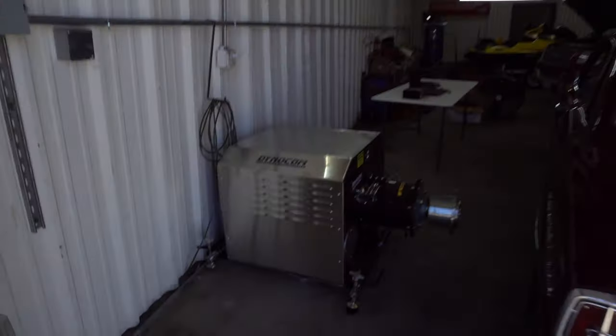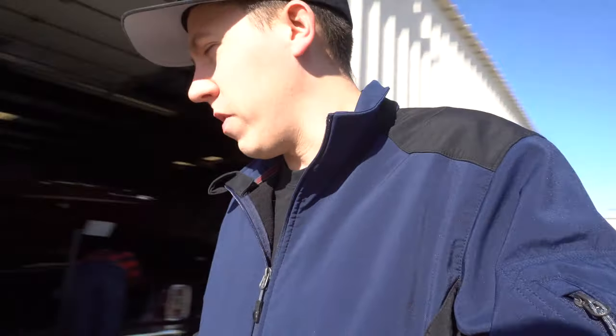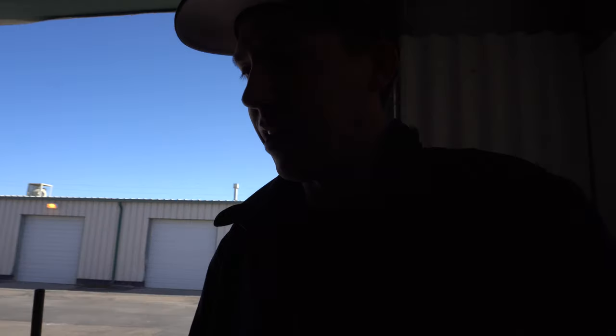Back at the shop again, we're going to dyno Bill's car today. He actually drove down from Evergreen, near Denver — about two and a half hours, 131 miles. He drives this car on Race Week, Drag Week, and everything in between. He doesn't even own a truck and trailer to haul the car on, so anywhere this car goes, it gets driven.